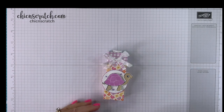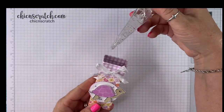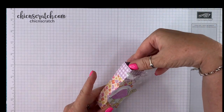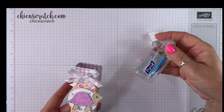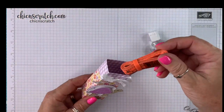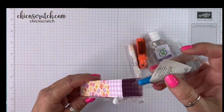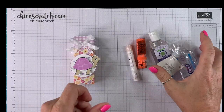Hey guys, thanks for joining me. This is Angie at Chicken Scratch. This is the project we're making today. It will hold a little hand sanitizer, it will also hold this hand sanitizer, it'll hold a tape measure, Soft Lips, a seam ripper — just some little stuff.